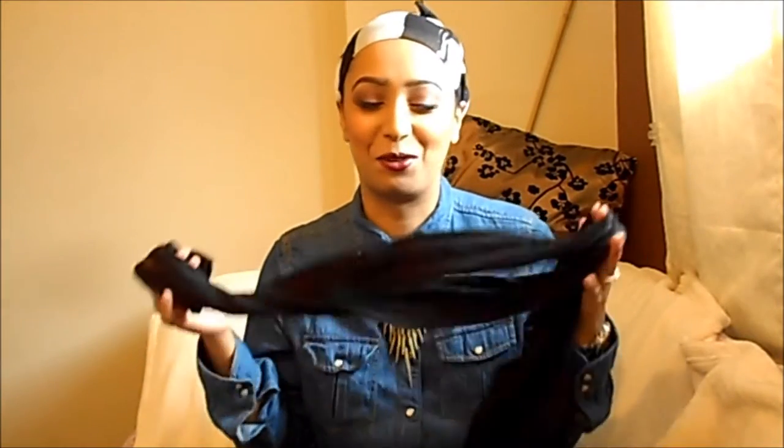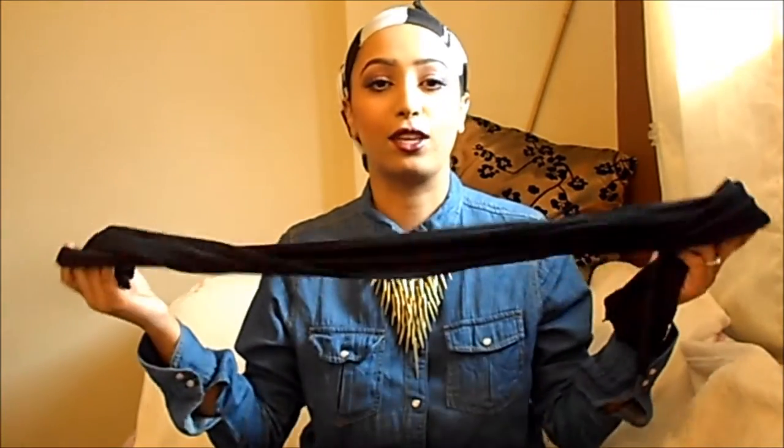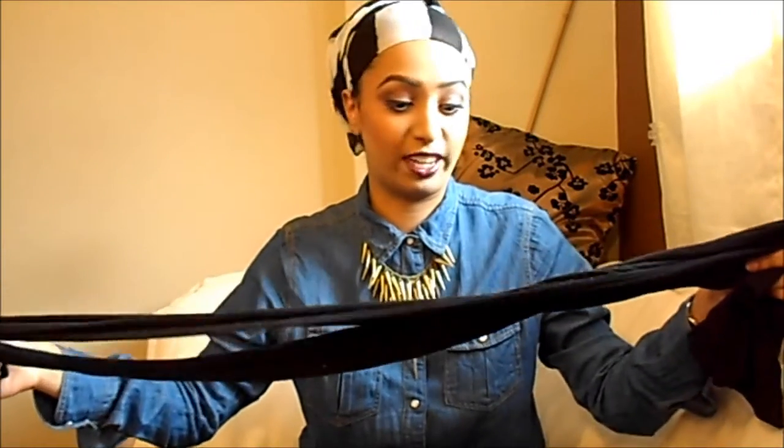What I use to keep my scarf in place is a pair of tights. I use them on my head — they're not worn or anything. Just a pair of normal black tights that you put on your head basically.